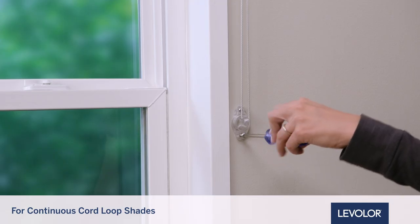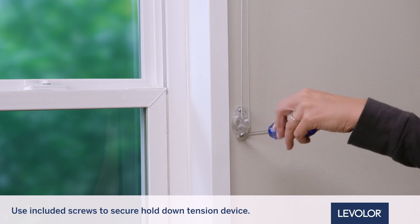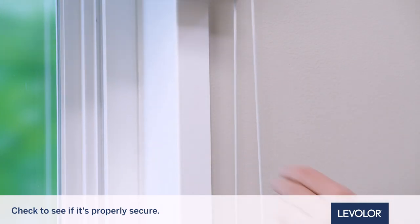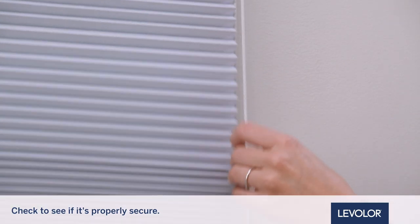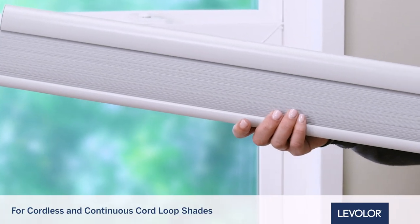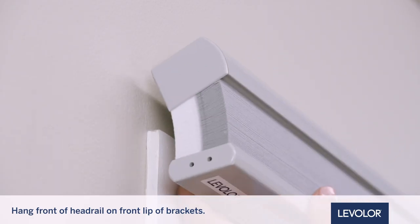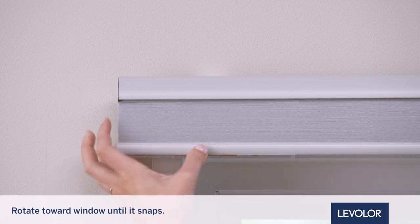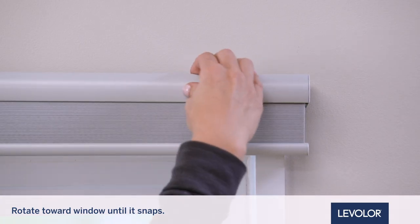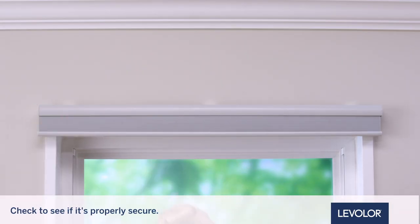For continuous cord loop shades only, use the included screws to secure the hold-down tension device to the mounting surface, ensuring that the cord loop is taut. Be sure the bracket and headrail are properly secured before operating the shade. For cordless and continuous cord loop shades, hang the curved front side of the headrail on the front lip of the brackets. Rotate the headrail backwards towards the window until a snapping sound is heard. This will let you know the shade is engaged in the brackets. Be sure that the bracket and headrail are properly secured before operating the shade.